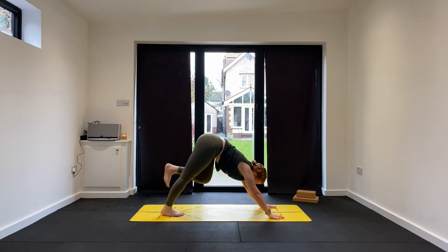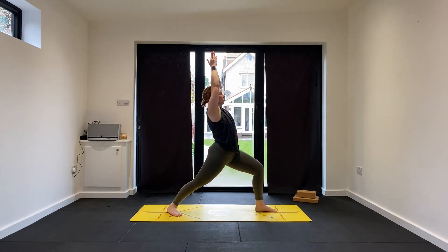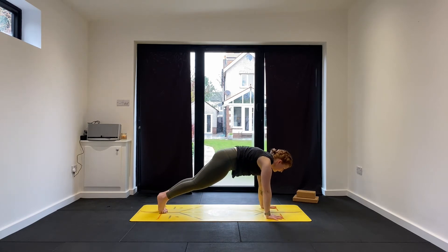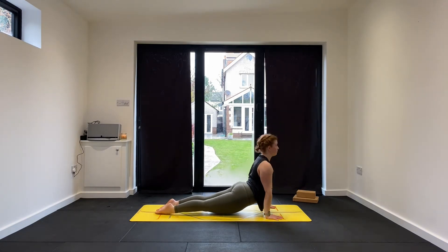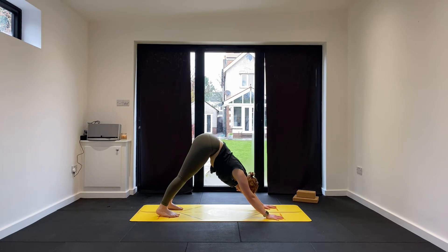Inhale, step forward left foot. Ground the right heel. Sweep the arms up — Virabhadrasana A, Warrior One, second side. Maybe as you exhale, sit those hips down and twist them forward. Breathe in. Exhale, hands to the mat, step back left foot — high plank. Breathe in. Breathe out, lower. Inhale, into your backbend. Exhale, downward facing dog. Hold for three... two... final breath here.